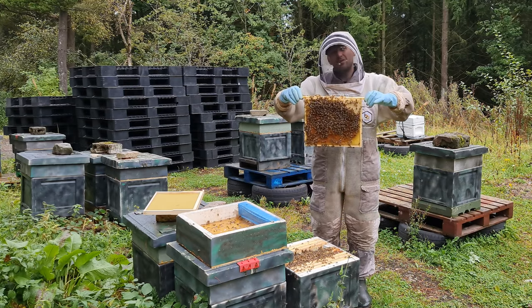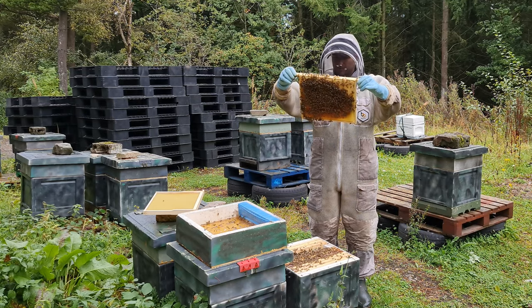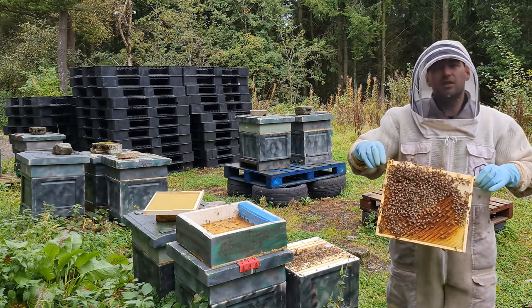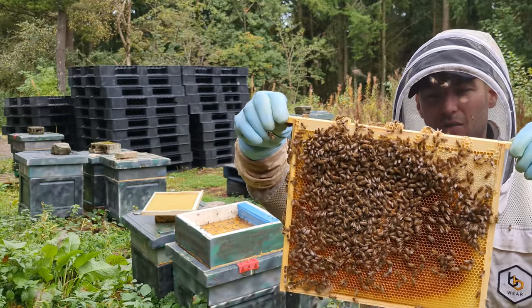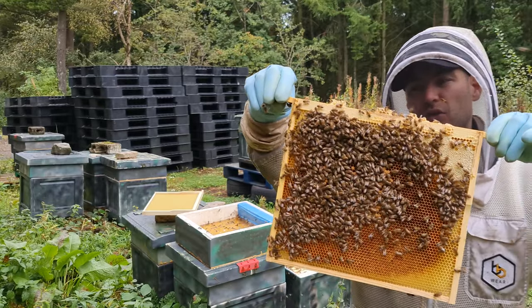Third frame in — fourth frame in really, without that foundation frame — we've got brood. Really happy we've got worker brood. Can't see the queen, and I can't see much in the way of eggs, but I'm not worried about eggs at this time of year. As long as I can see some worker brood, I'm confident they're just having a bit of a brood break.